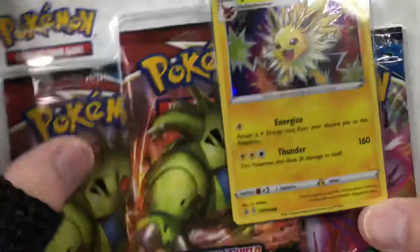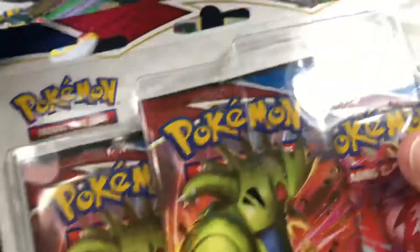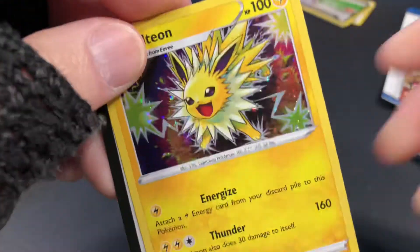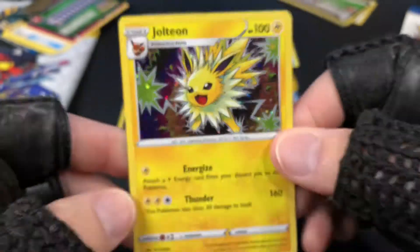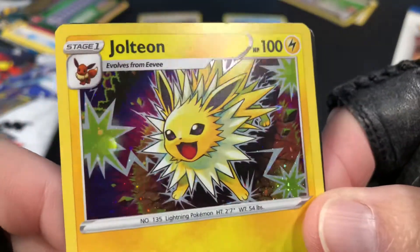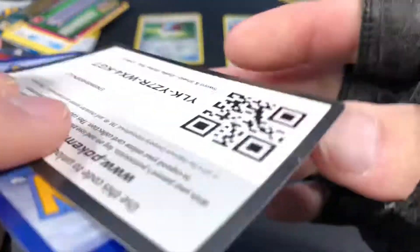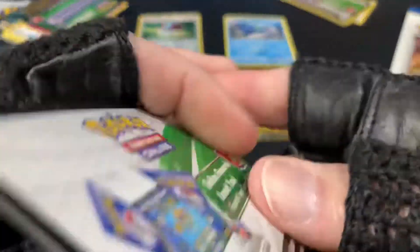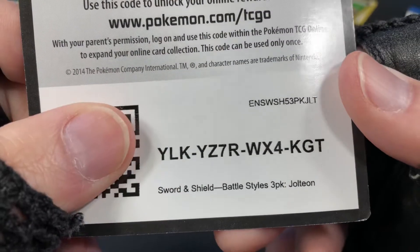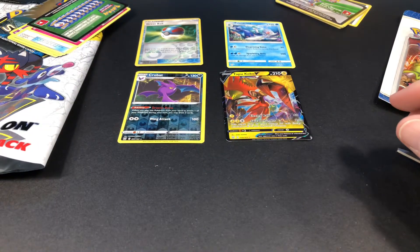And let's see — we got the super nice promo card: Jolteon! So cool, pretty card. Here's the code. Let's put the promo up there.